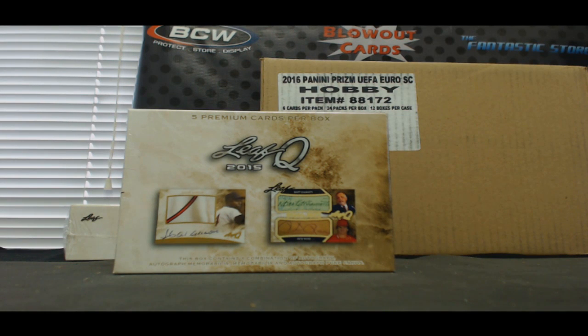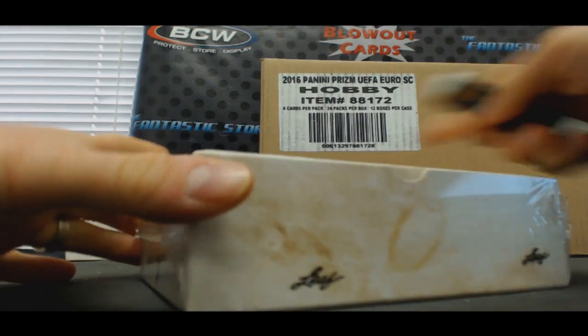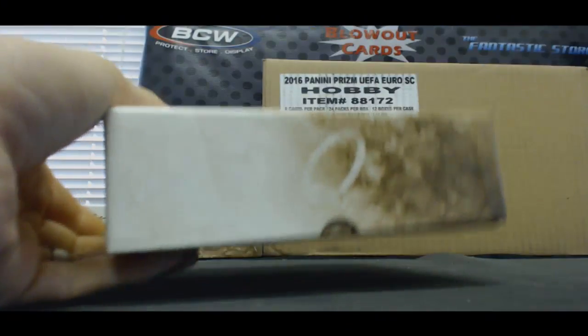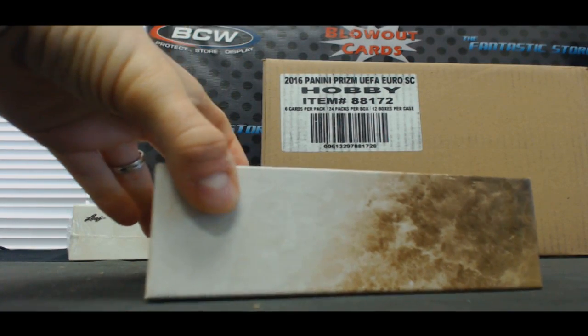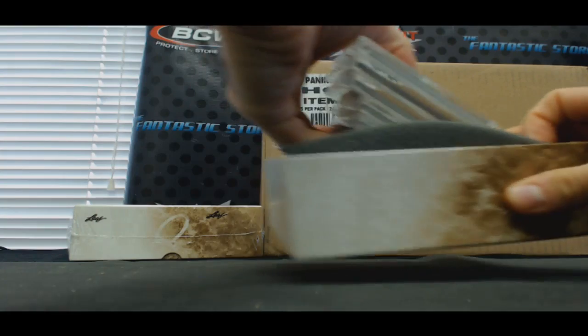All right guys, we've got Jay here and he's going to do one of the last couple boxes of 2015 Leaf Q that I got. Good luck. I do not have any anthology hockey — I saw a couple boxes open of that stuff and I was not very impressed. I'll link you to a page of it; it looks kind of strange.